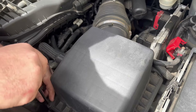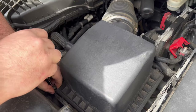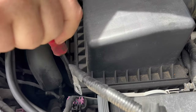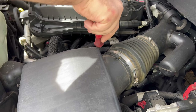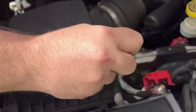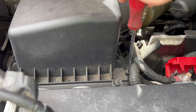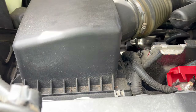The first thing I'm going to remove is the breathing apparatus, which will give me clearance to take off the upper intake. There are four screws — one near each corner of this plastic filter box. Also, once you take this off, take a peek at your air filter to see if it's clean or needs replacing. Any time you're in here doing a job, if you see another part about to fail, go ahead and replace it.